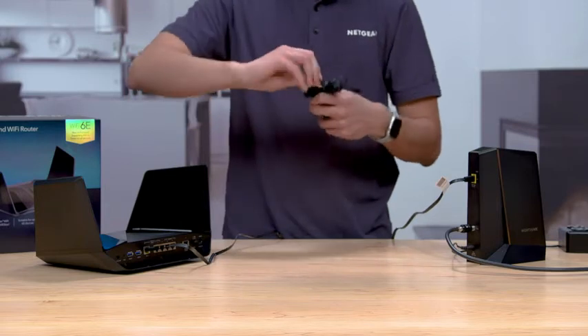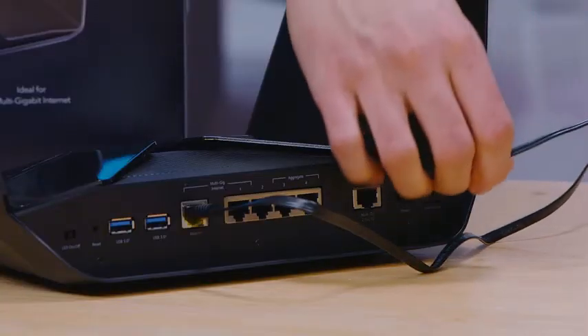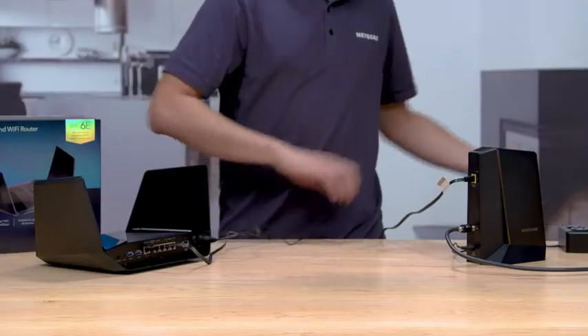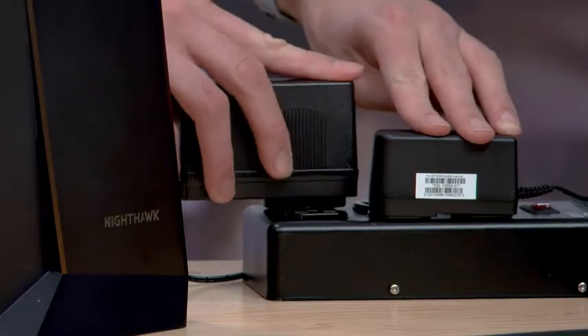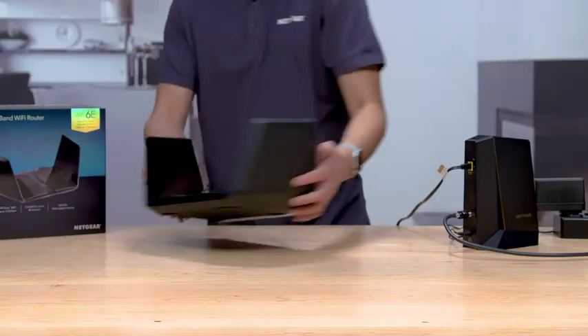To power your router, find the port for the power adapter on the back of your RAXE 500. When the cable is connected, plug the power brick into a power outlet. Then, push the power button on the back of the RAXE 500.